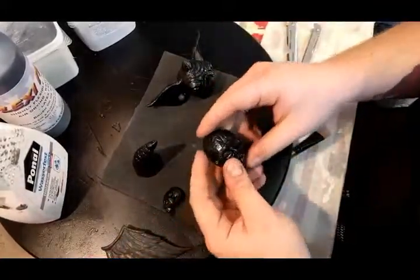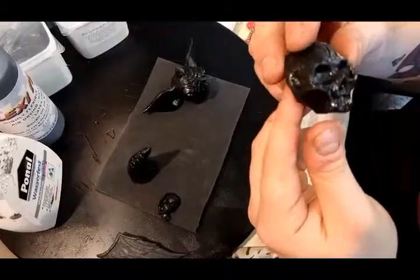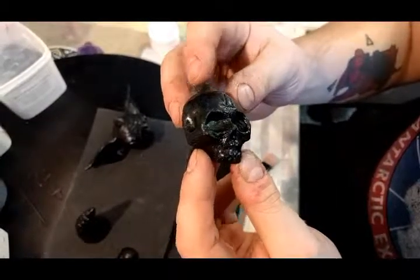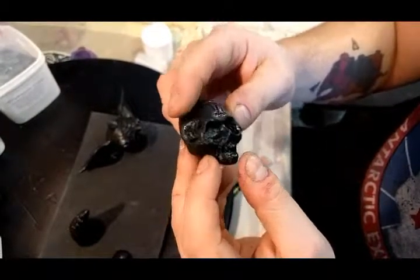This one I applied the FlexiPaint directly from the bottle to the sculpt and as you can see it's not very smooth — it doesn't give a nice smooth finish, it looks a bit rough. But it works and it dries out in about two to three hours.